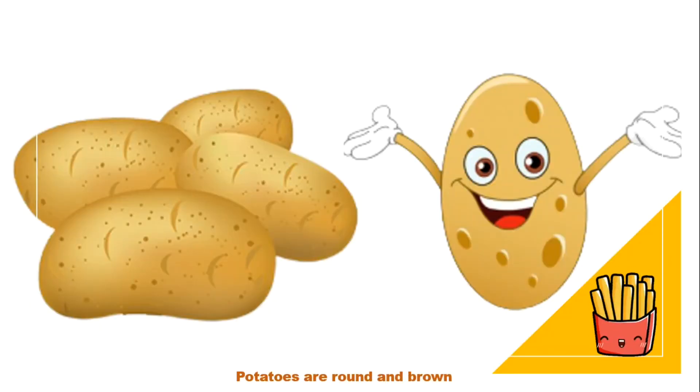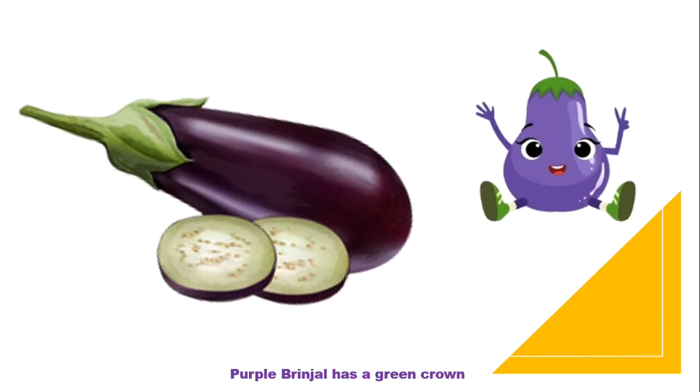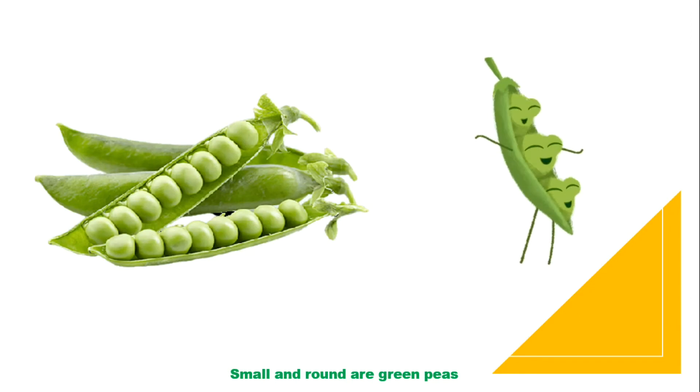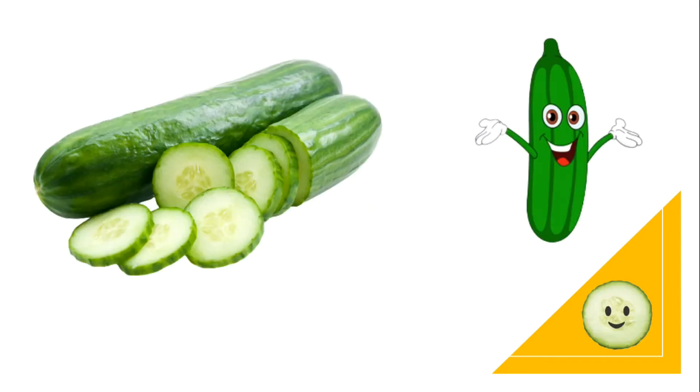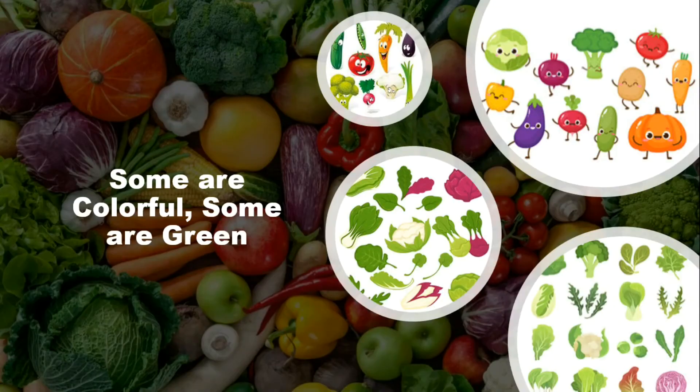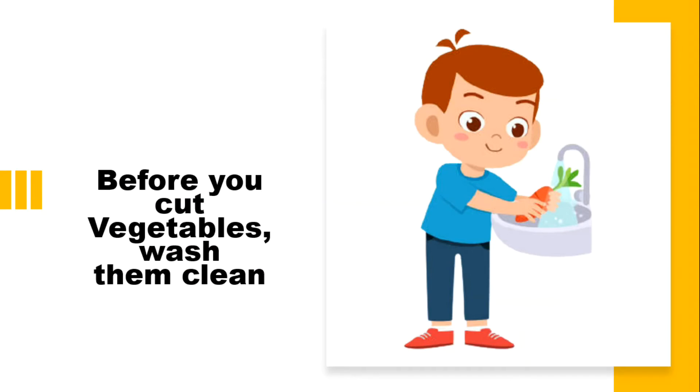Potatoes are round and brown. Purple brinjal has a green crown. Cabbage has many green leaves. Small and round are green peas. With cucumber, carrot and capsicum, make a salad. Yummy yummy yum. Some are colorful, some are green. Before you cut vegetables, wash them clean. La la la, la la la.